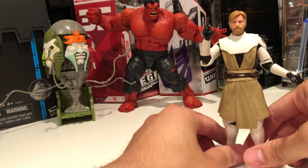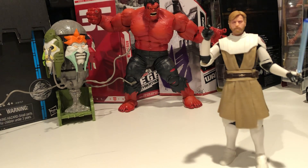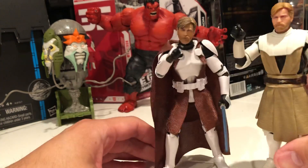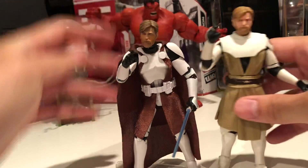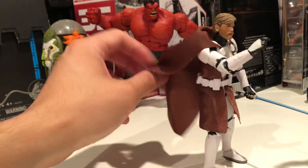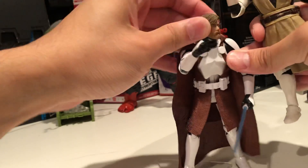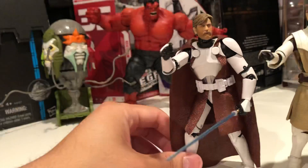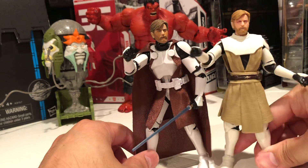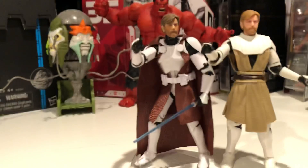Let's see him next to the Walmart exclusive Obi-Wan. Which do you like better? I'm actually not sure which one I like better. This one has a thicker lightsaber. This one has a stand. No cloth goods on this one — this is the better figure. I like them both.